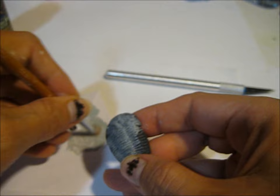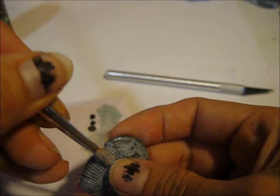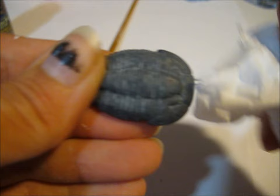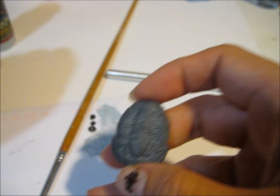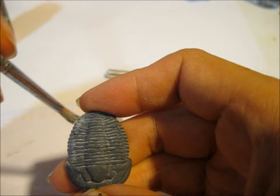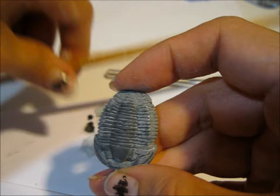You have to do this fast so it doesn't dry before you're done. And then I'm going to use a napkin — though a t-shirt is better, a t-shirt you don't care about. That's pretty good. I might add a little bit of different colors to it — I'll make a slightly darker version and put it in just some of the places. Wipe it off again. You can just keep doing that until you're happy with the color. And then I'm going to buff it some more with a t-shirt.